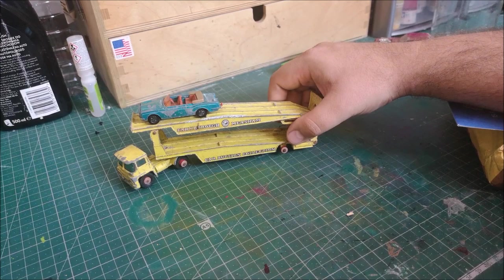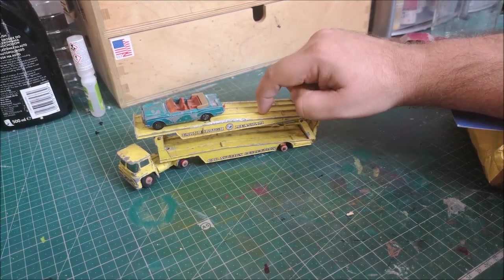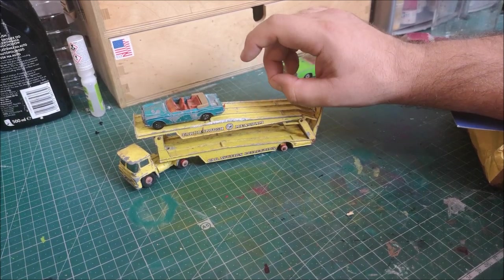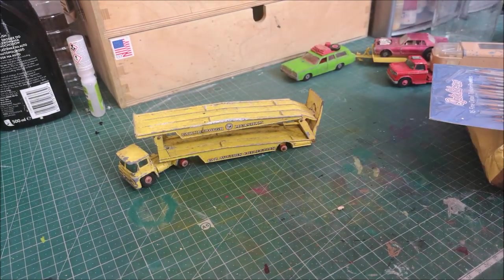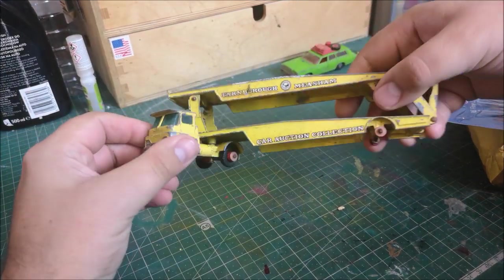I'm really looking forward to restoring this one. If you've been around long enough, you would have seen my other car transporter that I did probably about six weeks ago, done in a blue color. That is one of my favorite castings, so this one will be done soon.